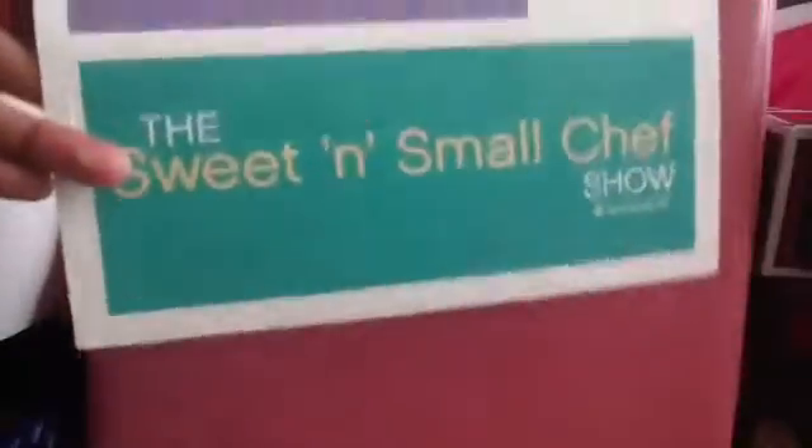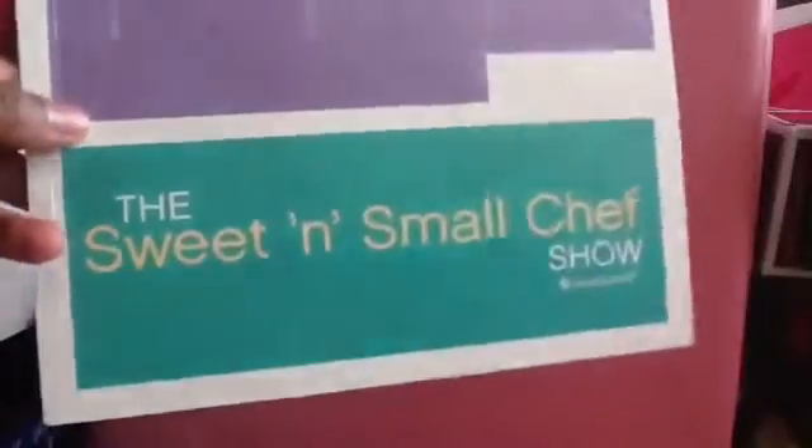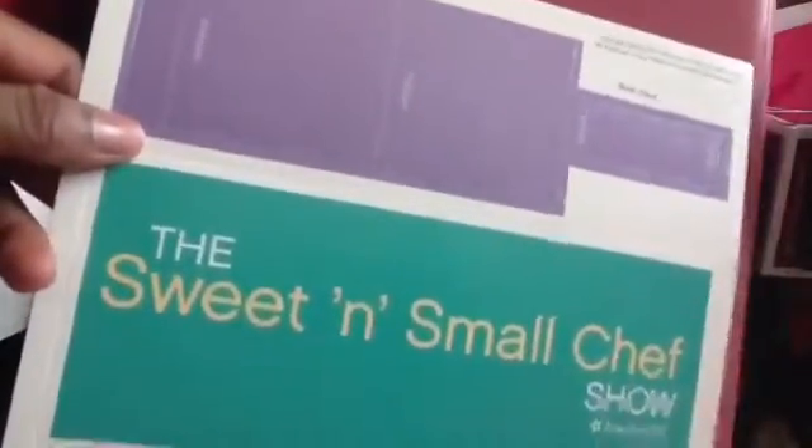So the next item is just a book stand and a Sweet and Small Chef Show — wow, that could be a tongue twister, 'Sweet and Small Chef Show.' I've never been good at tongue twisters but my sister is. Anyways, they just have a purple book stand and then kind of a turquoise or green thing. I got my eyes dilated today actually, and I'm getting new glasses. I made this video on January 22nd, 2016, and I hope you had a great happy new year.